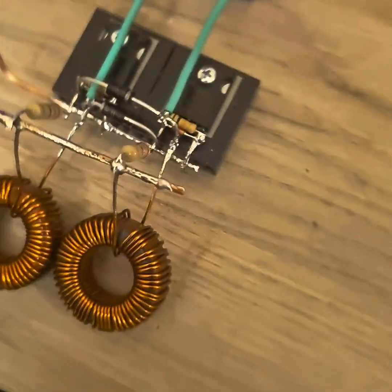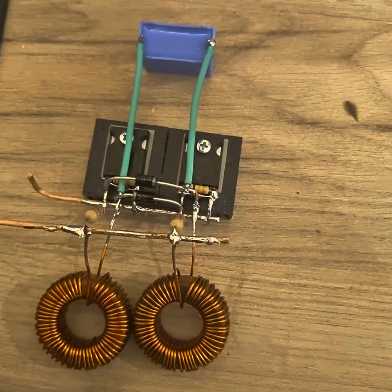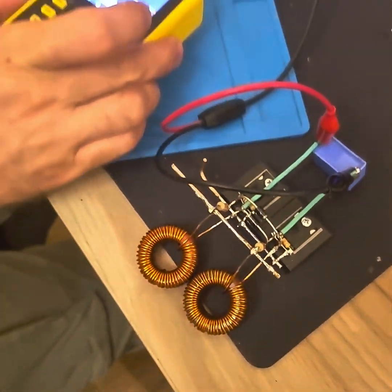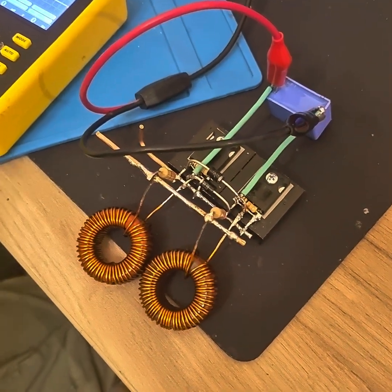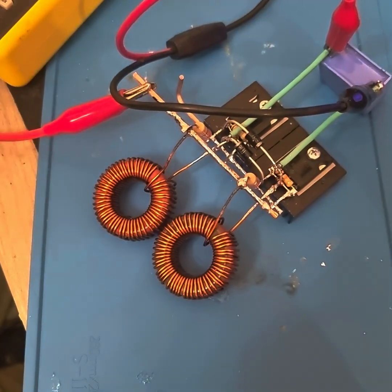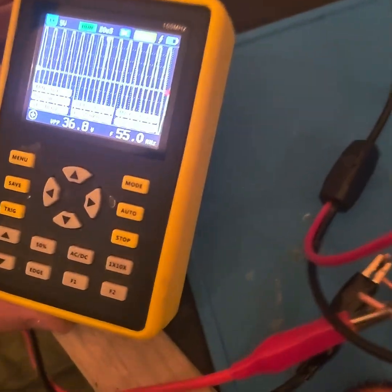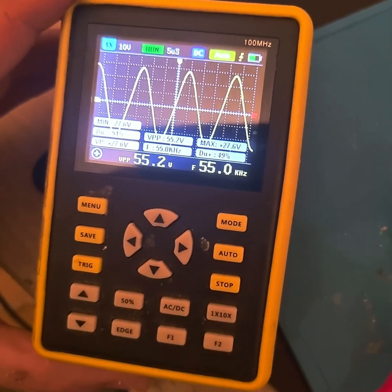Let's see how it works — does it resonate, does it self-resonate. We will be taking out the oscilloscope. We have our scope here; let's connect positive to positive and connect the ground. As you can see, the circuit is self-oscillating at 55 kHz.